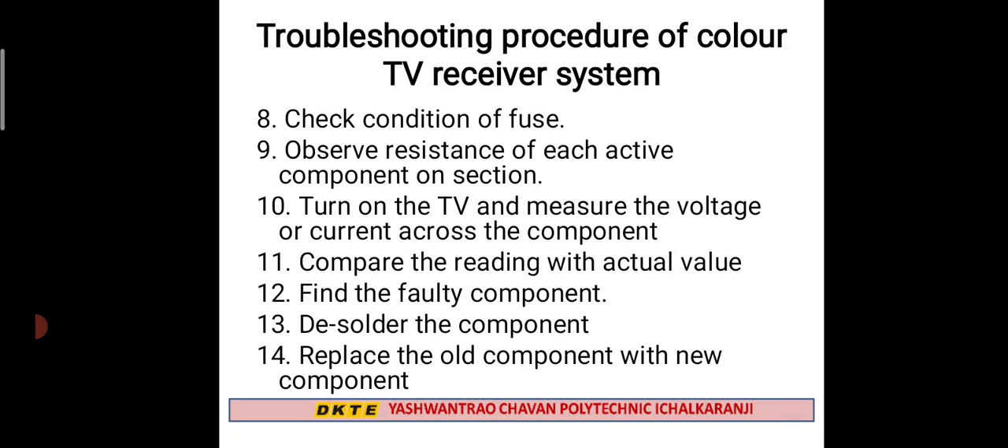Then turn on the TV and measure the voltage and current across the component. If you have active components, you will measure the voltage and current and compare the measured voltage against standard values.